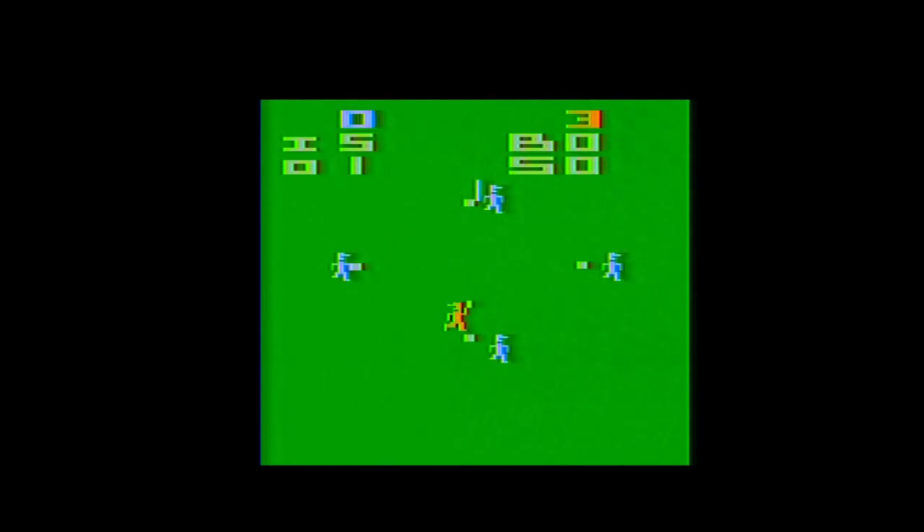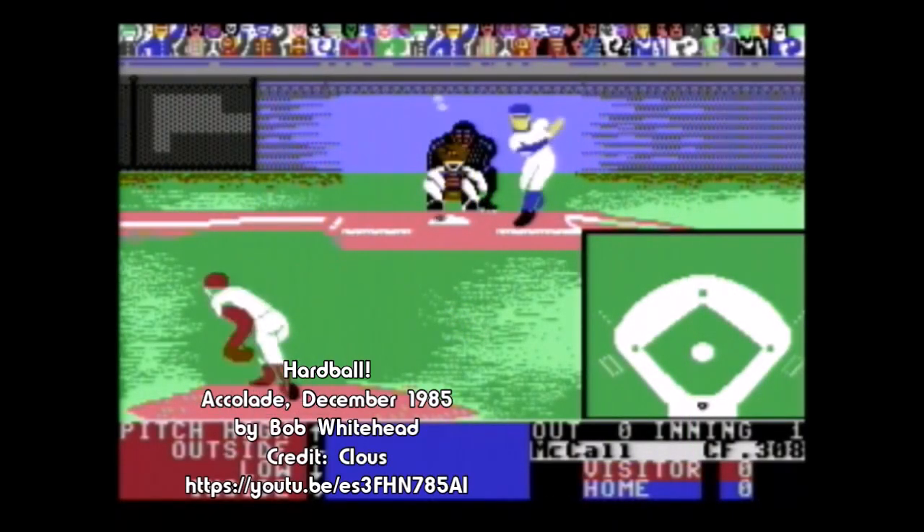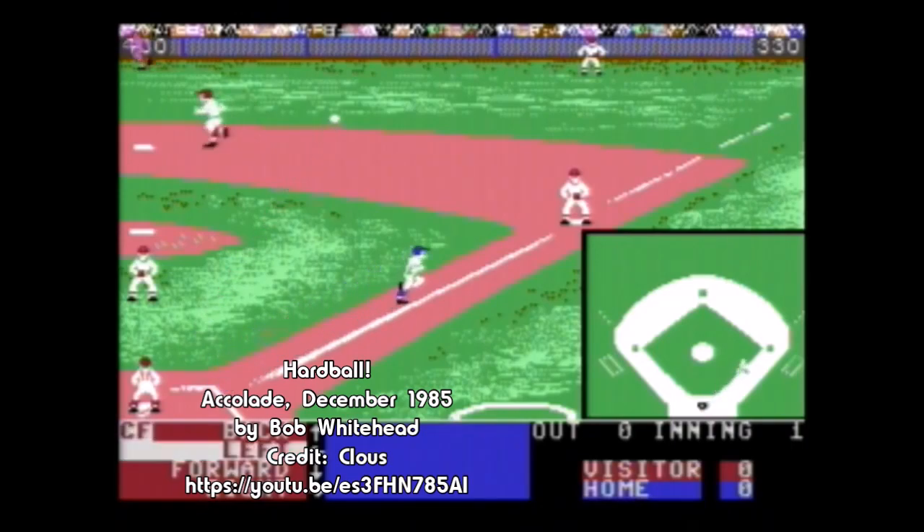Despite Whitehead's first foray into sports games on the VCS being one he looks back on as clunky, it can make for a pretty quick and entertaining take on the sport with a second player — albeit one that is not terribly baseball-like. Whitehead would go on to develop a few more VCS sports games before moving to the Commodore 64 and designing the seminal baseball game Hardball, proving that you just might need to take another swing to land that home run.